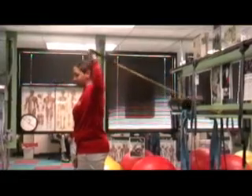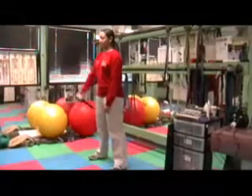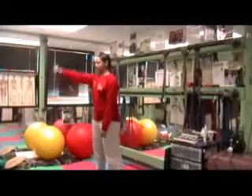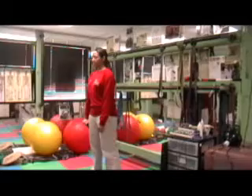Now we're going to isolate the deltoid muscles. She has the mini band attached down at the pipe that is six inches off the ground, and she's isolating the anterior delt, raising her arm out in front of her to approximately parallel to the ground.